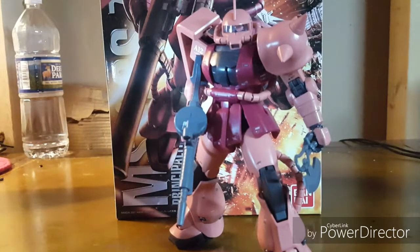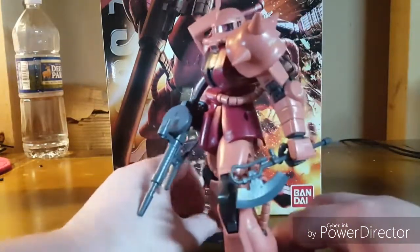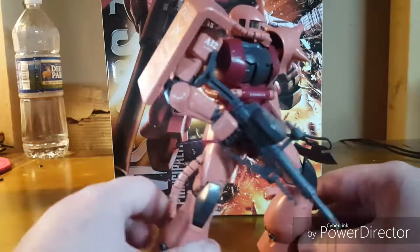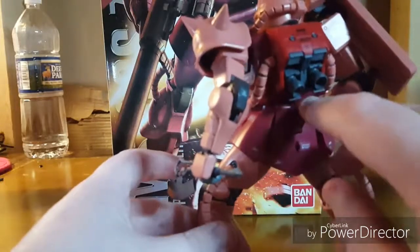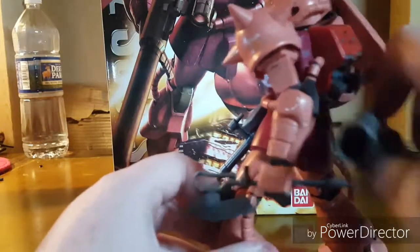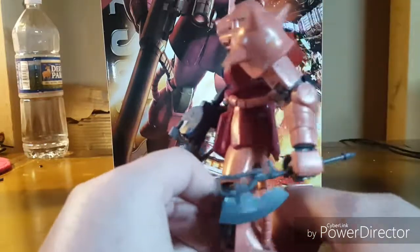We're going to take a look at the kit itself now, starting with the accessories. There are only three you have to worry about: the standard Zaku heat hawk, a standard Zaku machine gun, and a bazooka that does — if you are patient enough — have the ability to rest and store on the back. I'm going to tell you right now, I'm not patient enough, so not showing it.